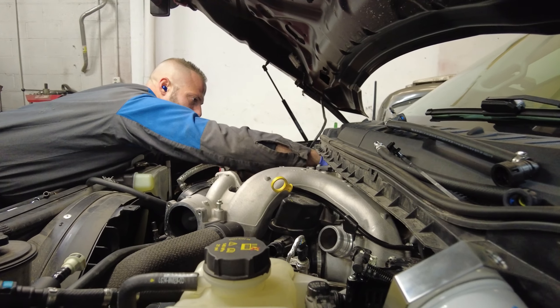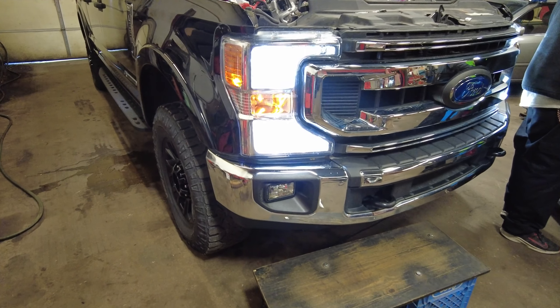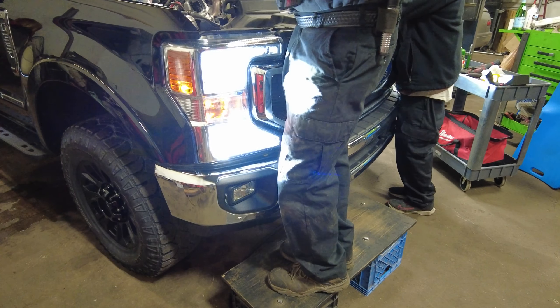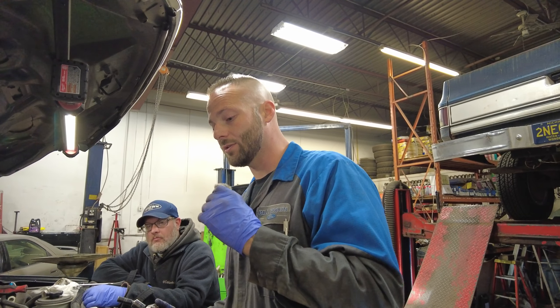Anyway, let's get this installed. Here is the final product of the headlights — a lot cleaner look, much better. That's going to be it for today's video. Thank you for watching. Don't forget to check us out on the live stream, Wednesday 9 PM Eastern Standard Time.